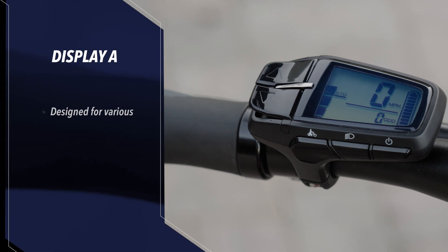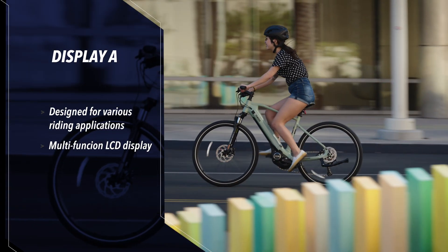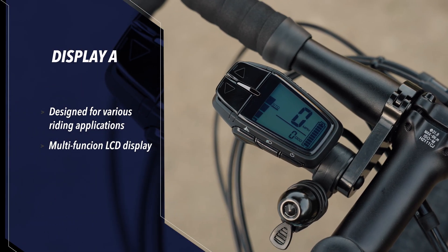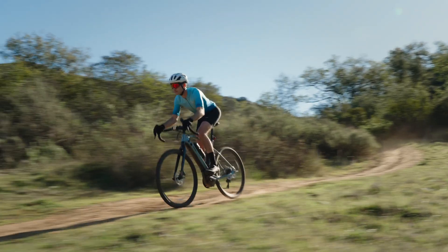Complementing our controls are a set of innovative displays tailored to your activity and riding style. Display A was created for a wide range of uses from city commuting to trail riding. It features a simplified intuitive LCD display with speed and battery capacity functions. The bright, easily readable display was designed for use in even the most extreme environments.